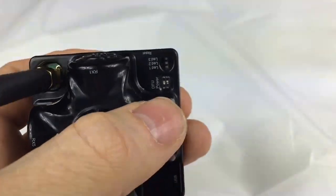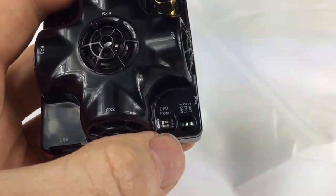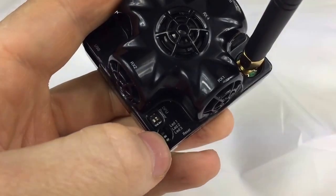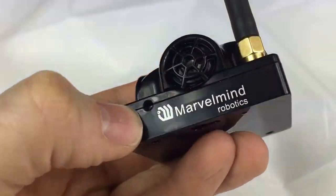It has a DIP switch with DFU mode programming and power supply control. It has 3 LEDs: LED 1 is indicating charging, LED 2 is indicating activity, and LED 3 is more or less reserved at the moment.